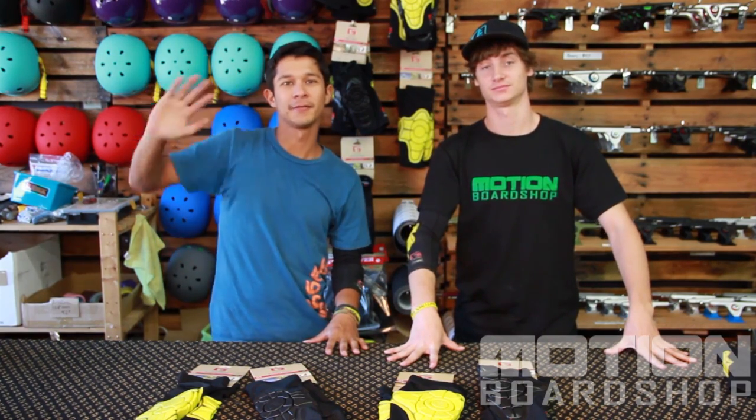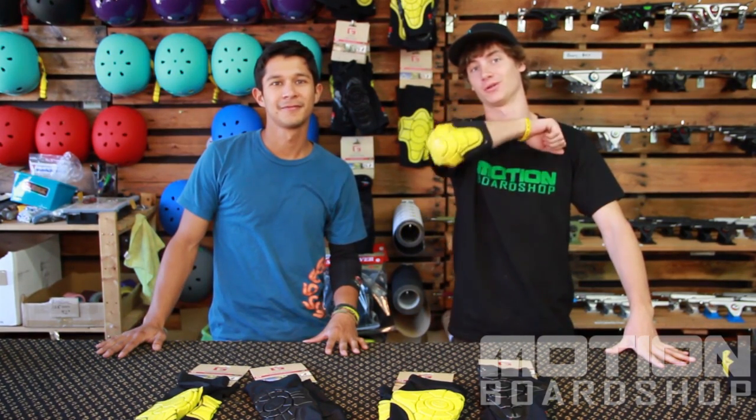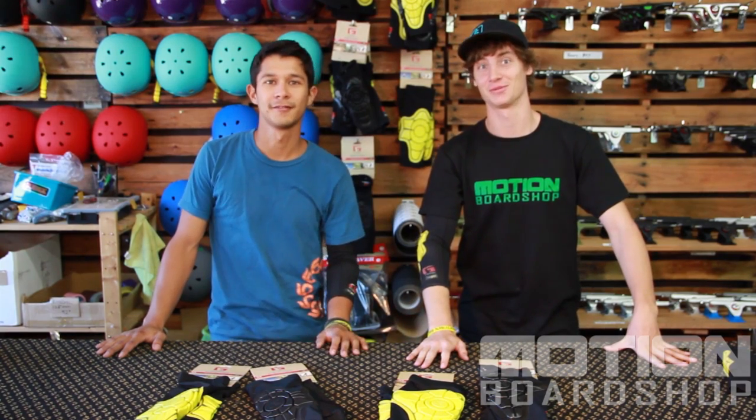Alright guys, Ethan Kosher right here. Ride safe, wear your G-Forms. And your helmet. And that's Ross Drucker. I'm Ross Drucker.